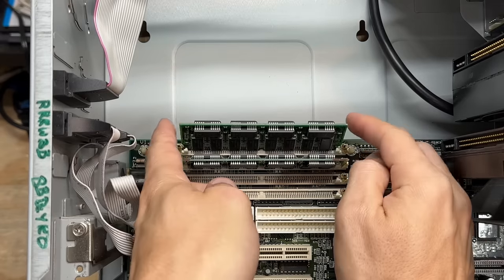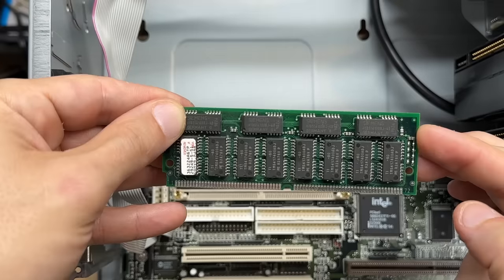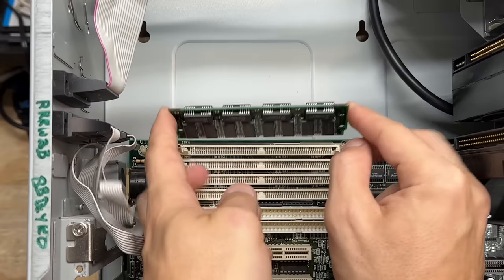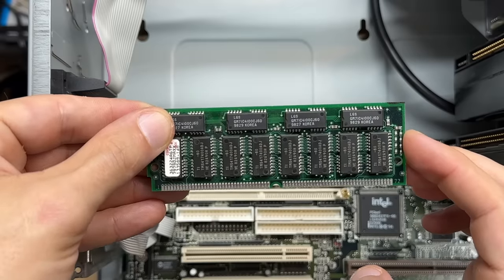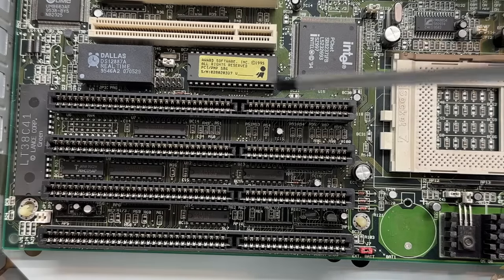Let's check out that RAM — quite a lot of chips on there. I can't tell what size it is, but it could be a big one. That appears to be an identical stick, just with LGS instead of Siemens chips up top. We'll have to see what it counts up to. So this is a different revision of the motherboard that I pulled last week — that one had a CR2032 battery there, whereas this one has a Dallas RTC.